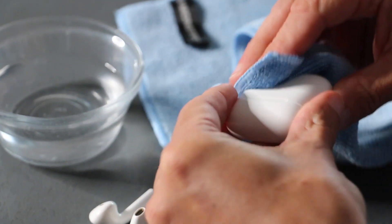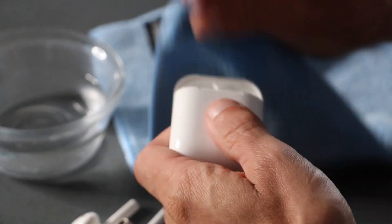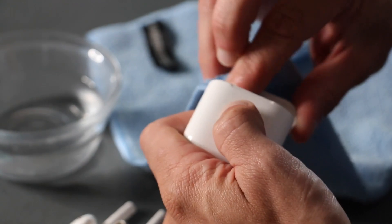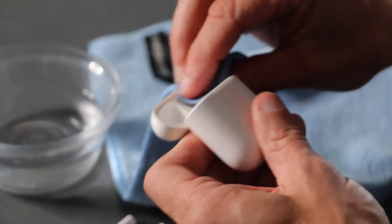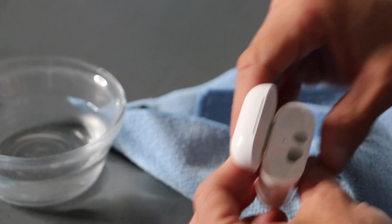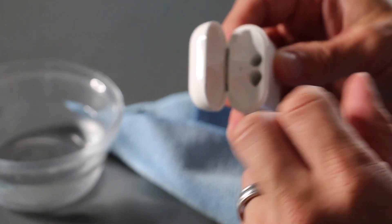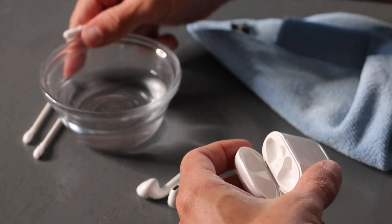Then we'll do the same thing with the case. This is something you can be a little bit rougher with because it doesn't have speakers and things like that to worry about. Just try to get in there a little bit to get some of that dirt out. I'm not gonna put anything deep inside the case, because the last thing I want is something getting stuck in there so the AirPods don't recharge.